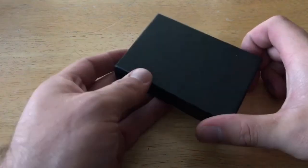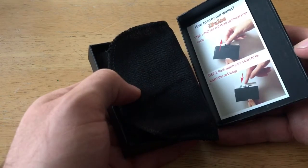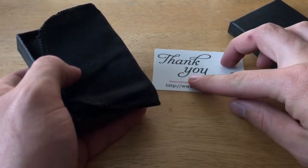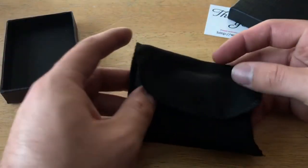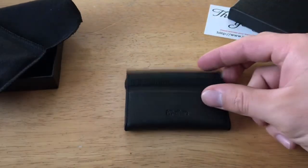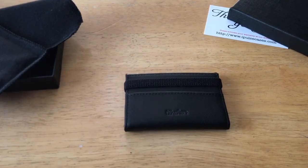Let's go ahead and look at the packaging. It comes in a fairly simple black box. Inside, there are some instructions on how to use the wallet, a nice thank you note with the iPulse website. Going further inside, there's a little cloth bag, and inside that cloth bag is the iPulse minimalistic wallet. This wallet comes in three different colors: the black one you're looking at right now, brown, and wine red.